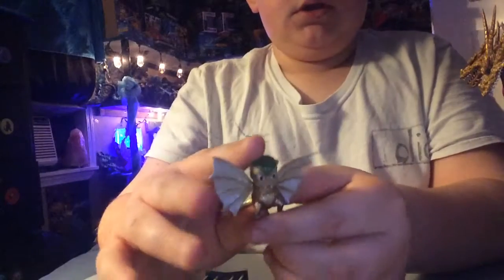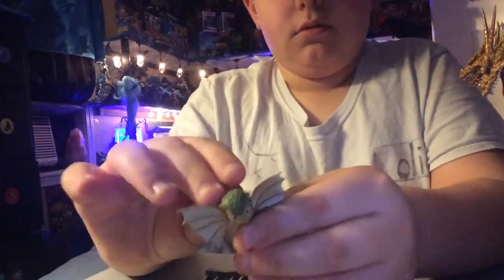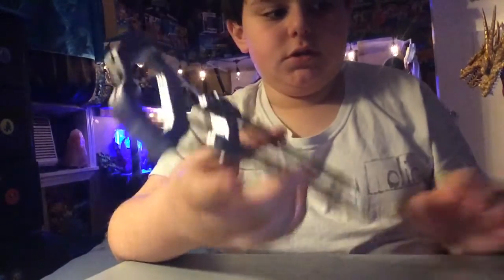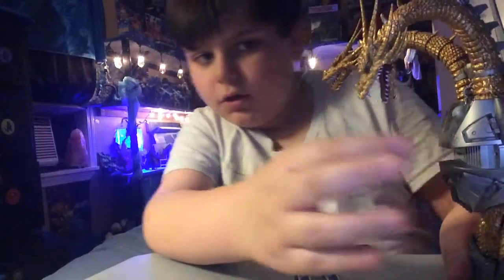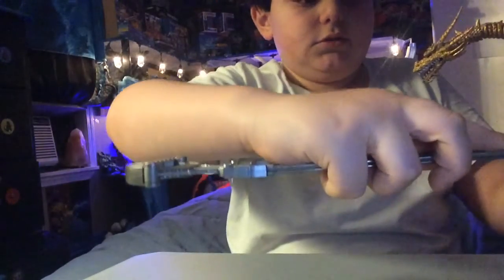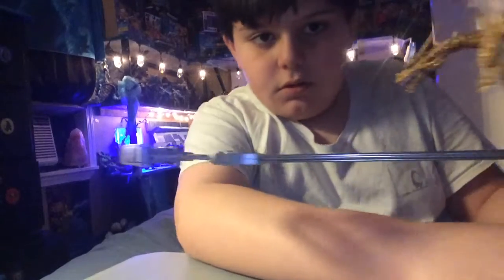Their hair is green, and it's awesome. Let me show you what this chest piece does. Basically, you take off Mecha King Ghidorah's chest piece and put that on. Then I'll go get a figure — it's going to be Godzilla 1994 SHMA.